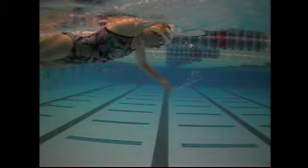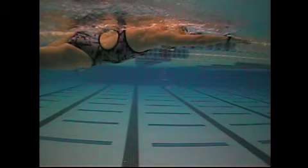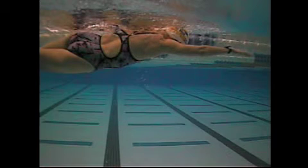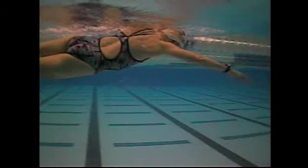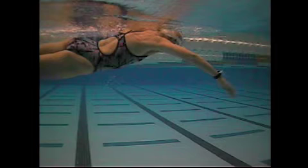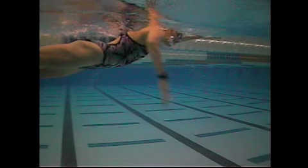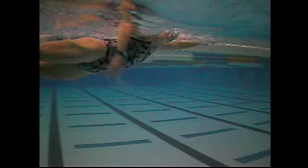Looking at the right arm — a good extension, and then you rotate over to your side. Each of these frames is about 3 tenths of a second. Then you start the catch — a good catch angle right here, that's great. And then the hand starts to turn a little bit, but a good catch angle the whole way through there. So that's what you want to see with your stroke.